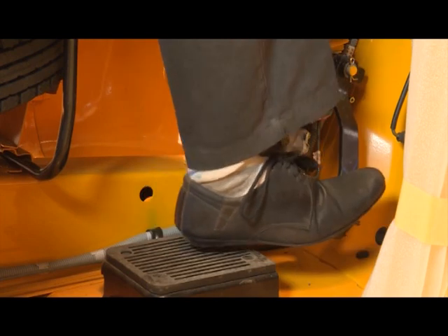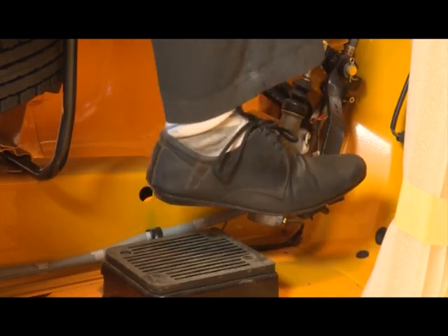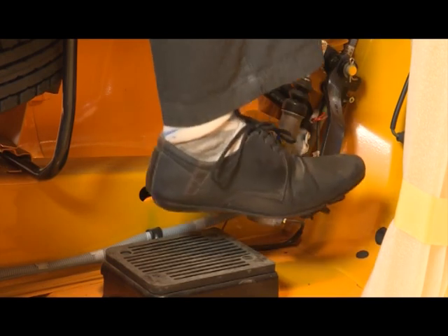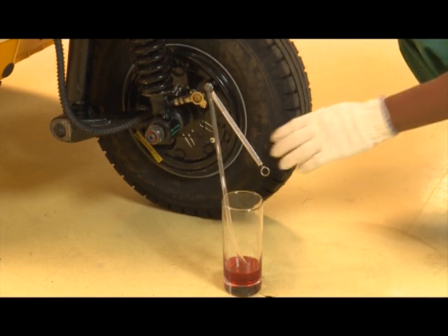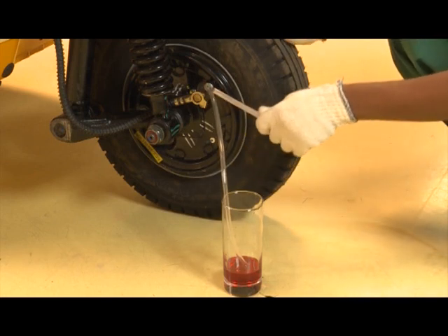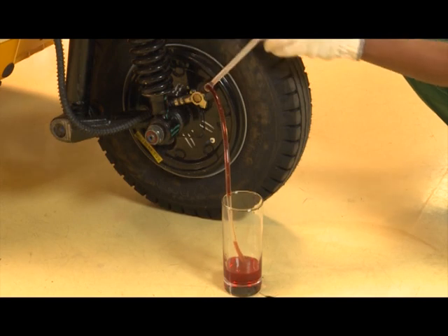Press the brake pedal slowly four to five times. Keep it pressed. Loosen the bleeding screw and allow the air in the fluid to pass. Close the bleeding screw.